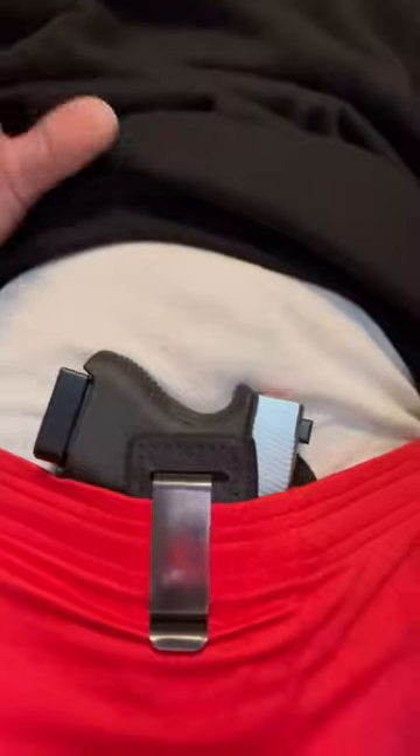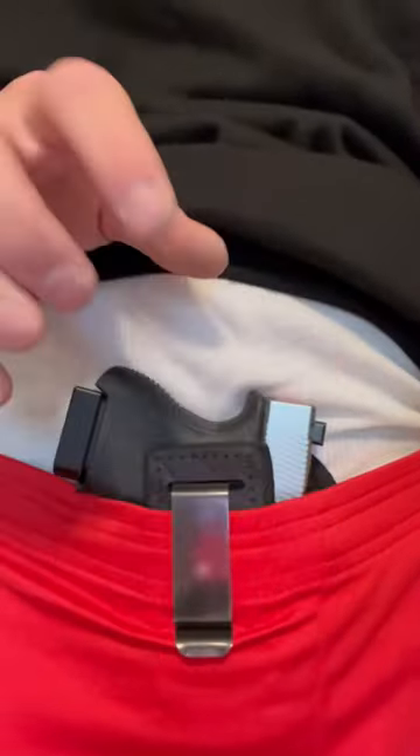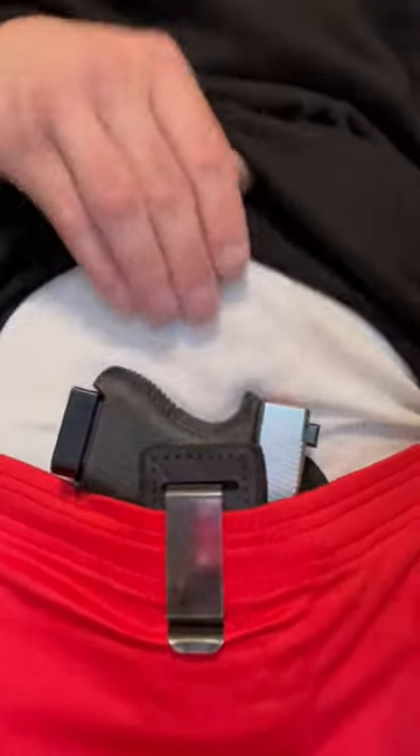So basically what it is — you see this piece right here? You can tuck your shirt behind it, but what's awesome about it is it prevents you from getting a grip on your firearm. You literally would have to sneak your fingers underneath it to grab your firearm, or just grab it like this.